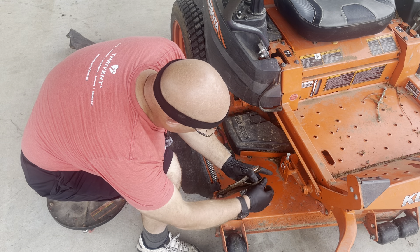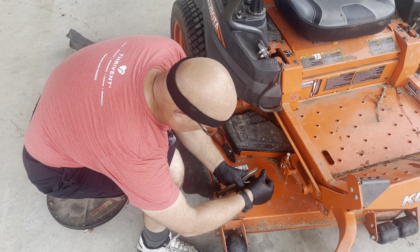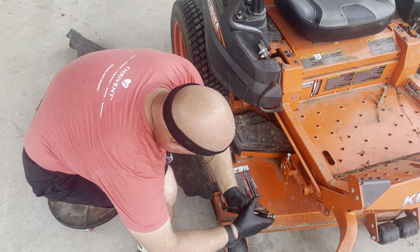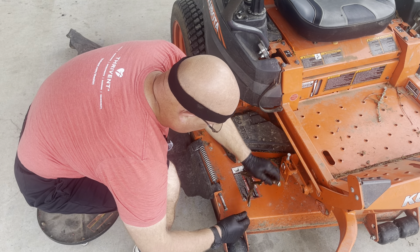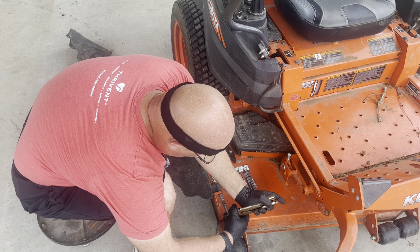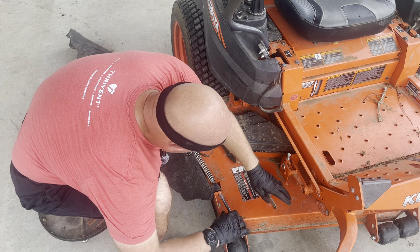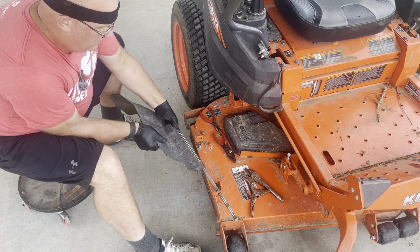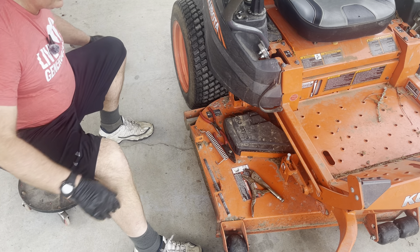We'll just bring it out this way then. Vice grip adjusted. There is still tension on the spring. This thing really could just explode in my face here. This spring did not go — that's on me. The old one's out.